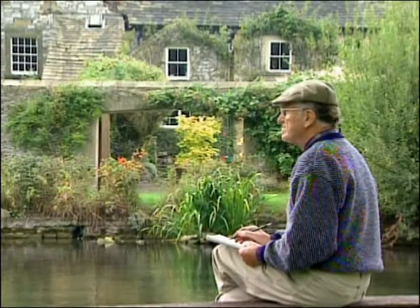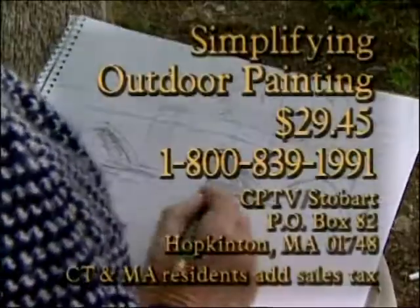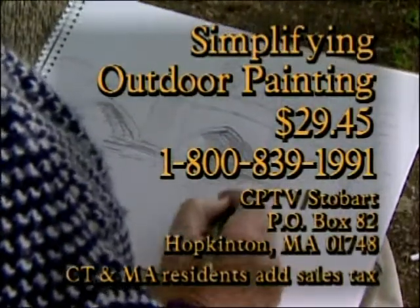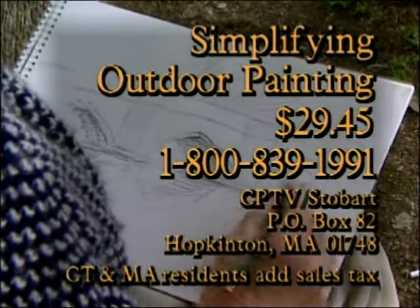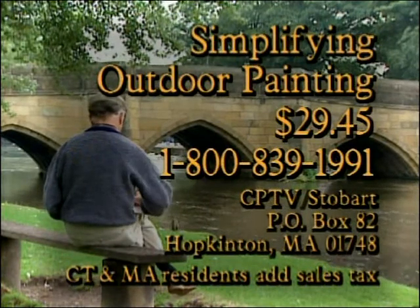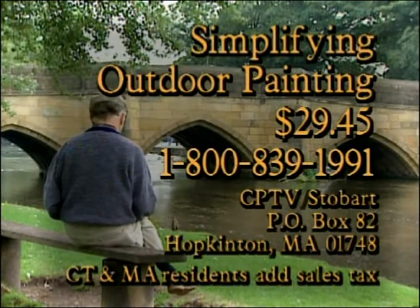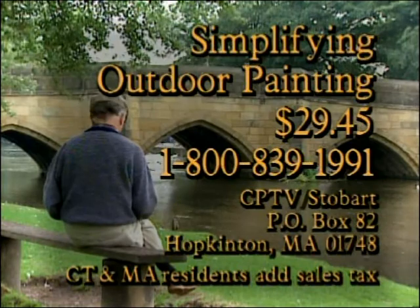Let John Stobart show you the basics of painting in Simplifying Outdoor Painting. This instructional video, never before seen on television, is available for $29.45 including shipping and handling. To order with a credit card, call 1-800-839-1991, or send your check to CPTV Stobart, P.O. Box 82, Hopkinton, Massachusetts 01748.